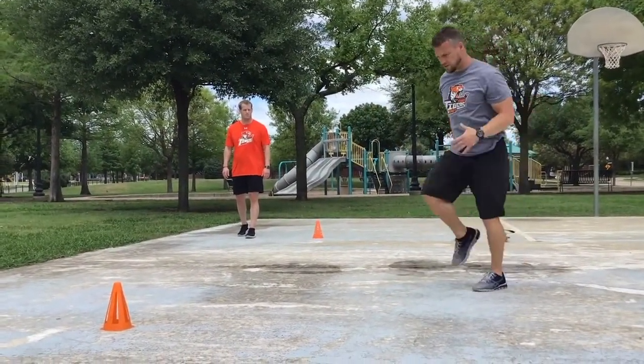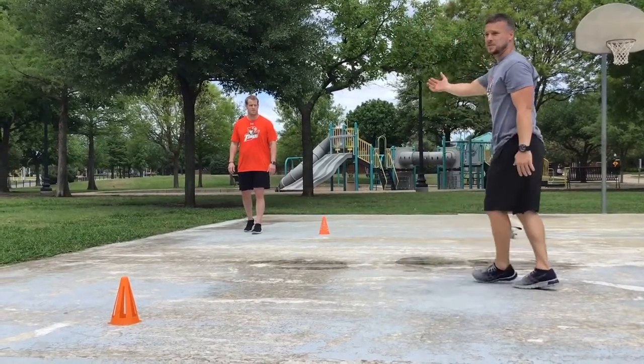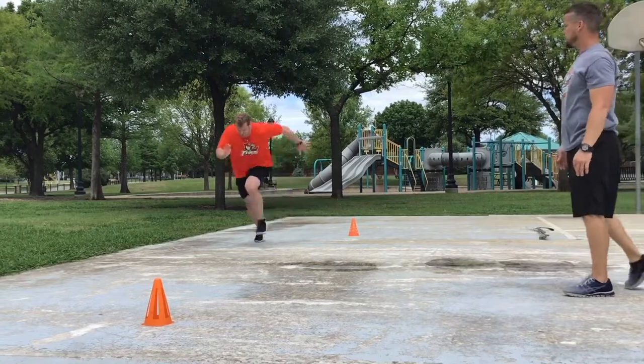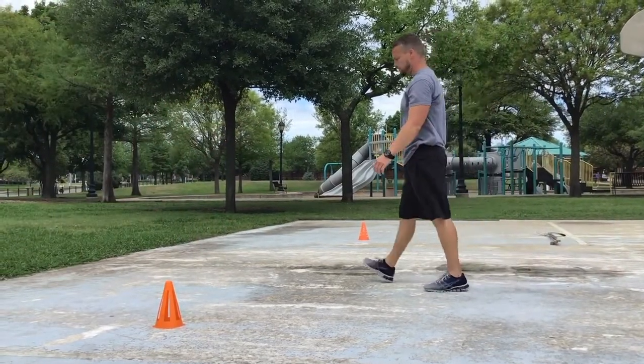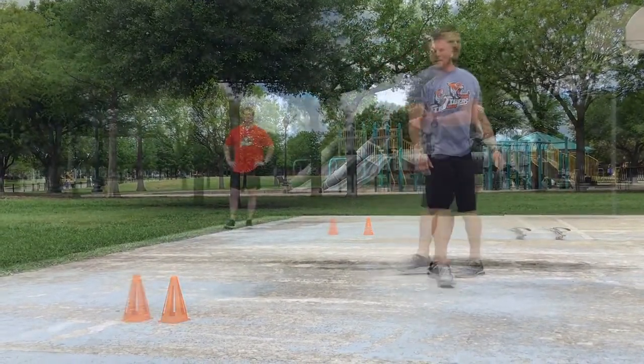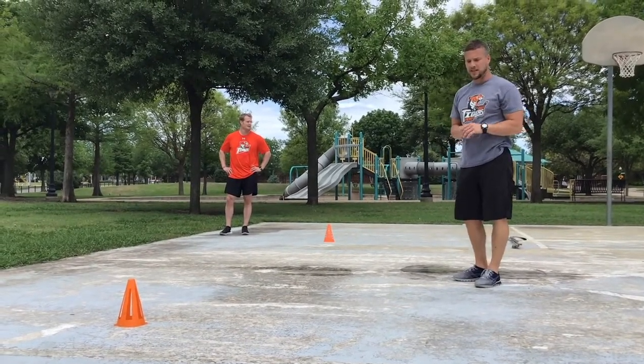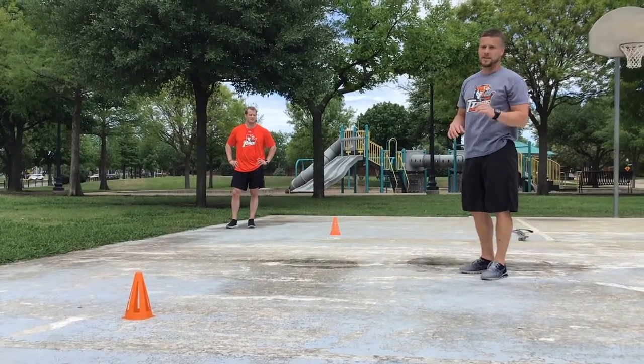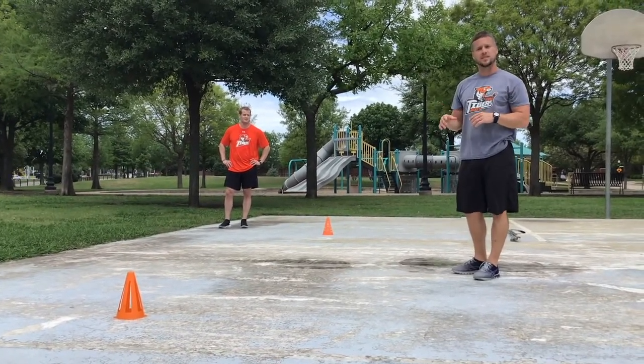He does a good job of driving the knee forward. We'll do the opposite side — we train both legs. The next sprint has him activate his hips, turning to one side or the other — a hip shift. He shuffles once or twice and then turns to go forward.